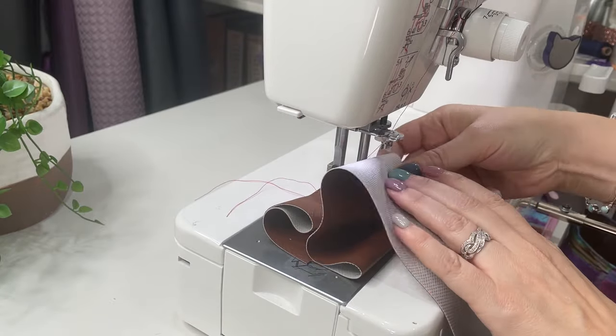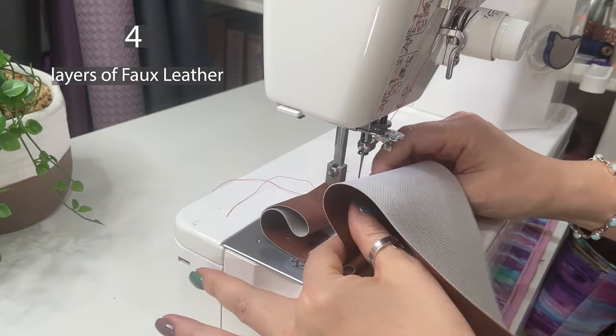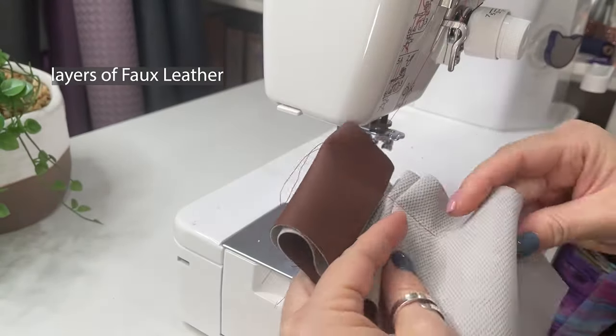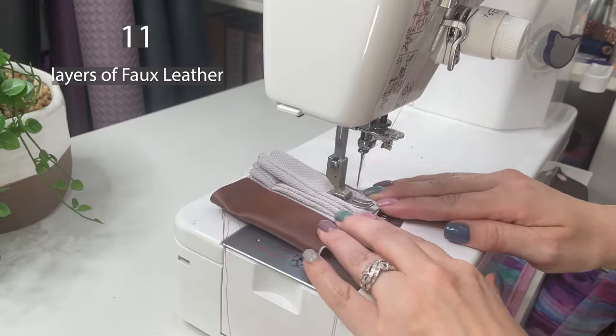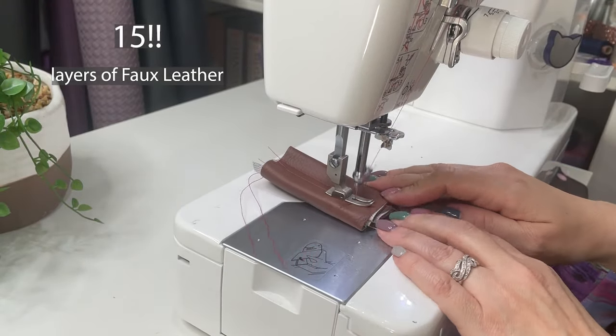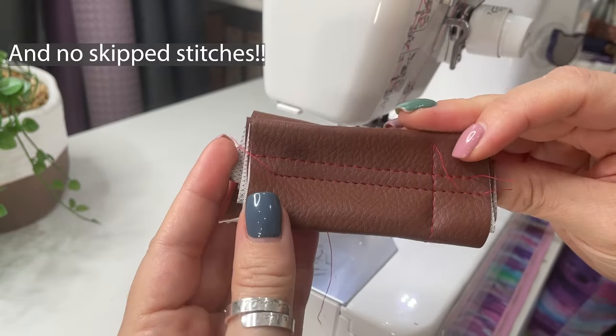Being a semi-industrial, it has almost the same power as a full industrial, but without the cost or the space requirement. As you can see in this clip, I gave it a test to see how many layers it could handle. It's really impressive for bag making because it cuts through thick fabrics and multiple layers with ease.